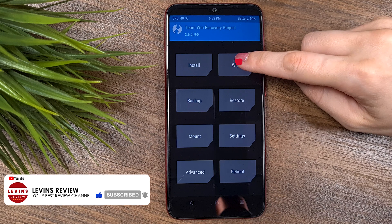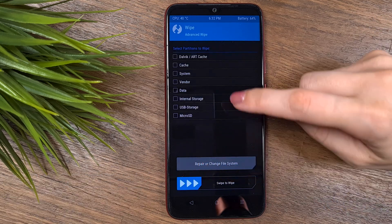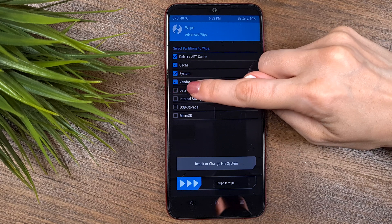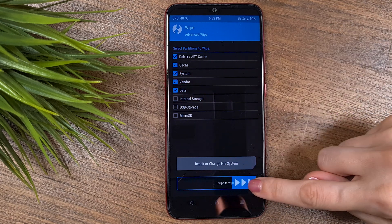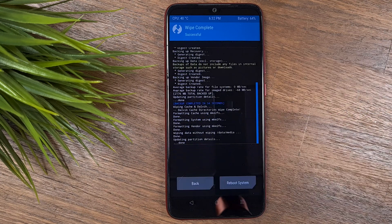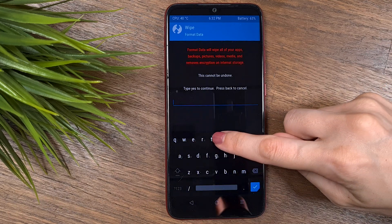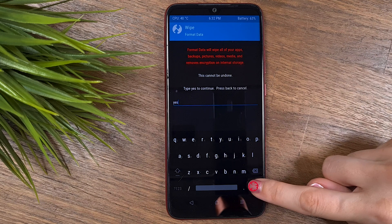Press the Wipe button, then click on Advanced Wipe and choose Dalvik, Cache, System, Vendor, and Data. Swipe to start the wipe process. When it's done, go back and choose Format Data. On the next screen, type 'yes' to confirm the action and press Enter.